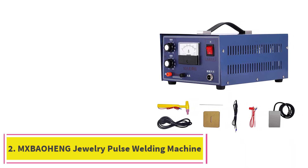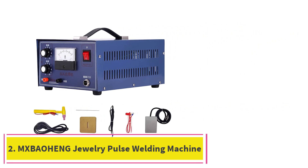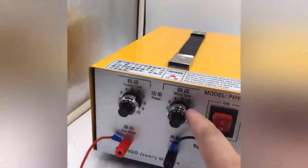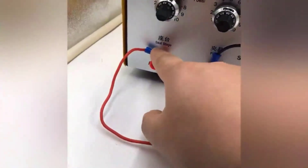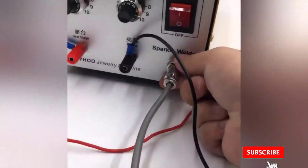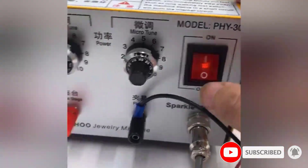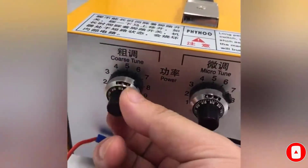At number 2: the McBeohang Jewelry Pulse Welding Machine Spot Welder DX50A for Gold, Silver, Platinum, and Palladium, 500W 50A 110V. The McBeohang DX50A is applicable for fast welding of platinum, gold, silver, and steel. This laser beam welding machine uses high-frequency discharge plasma.